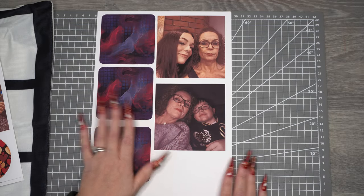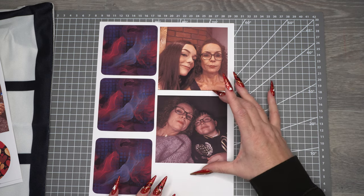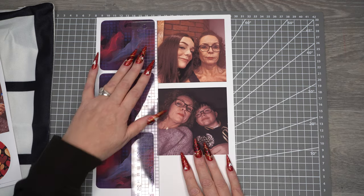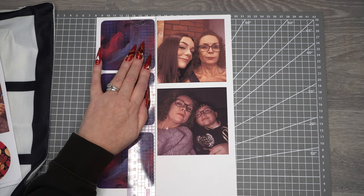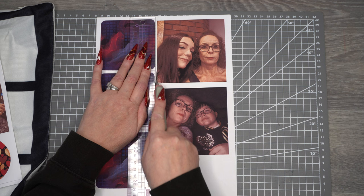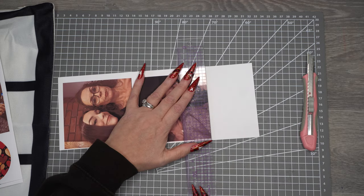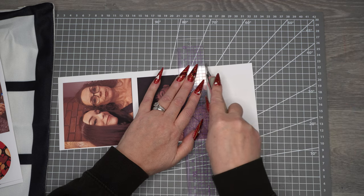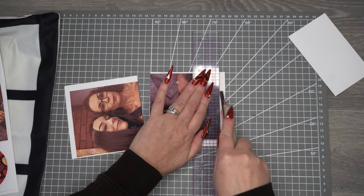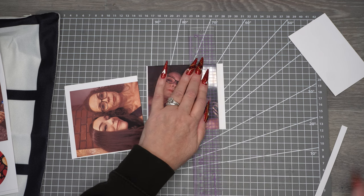The next step after printing is to trim all the pictures. I've made my pictures half a centimeter bigger on each side to give a little extra wiggle room. I use a metal-edged see-through ruler and a Stanley or craft blade to cut them. The squares were 10 centimeters so I've cut mine to 10.5 centimeters.